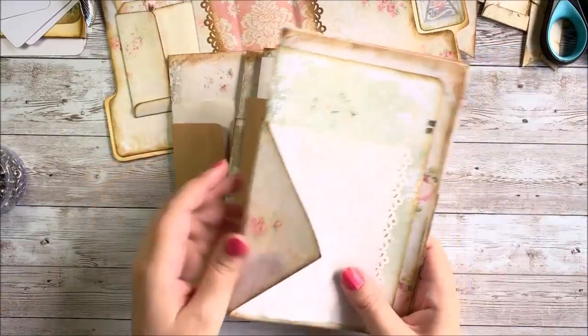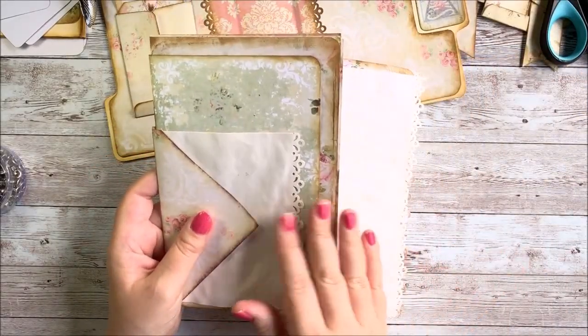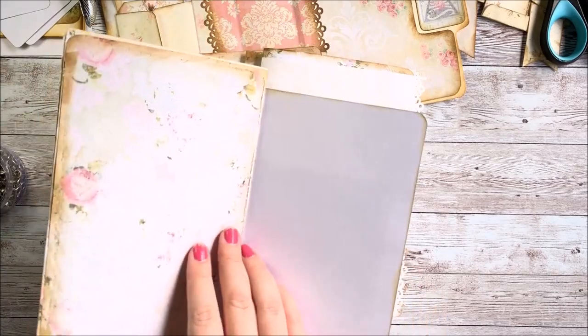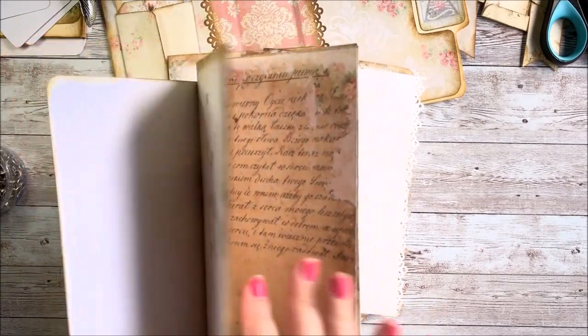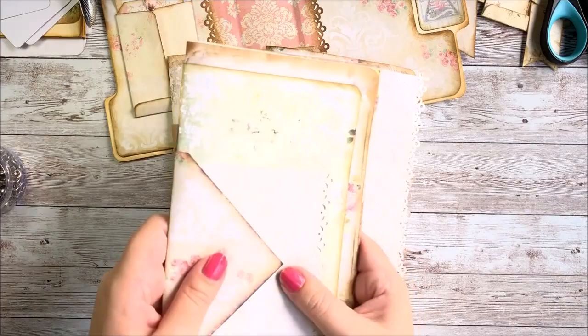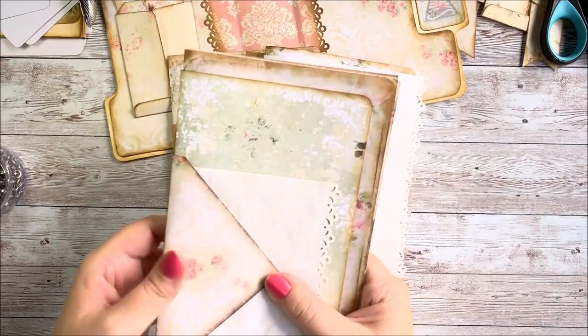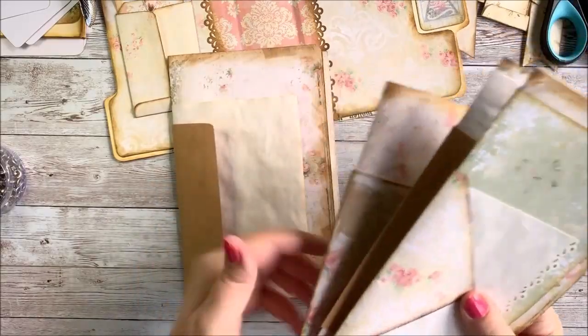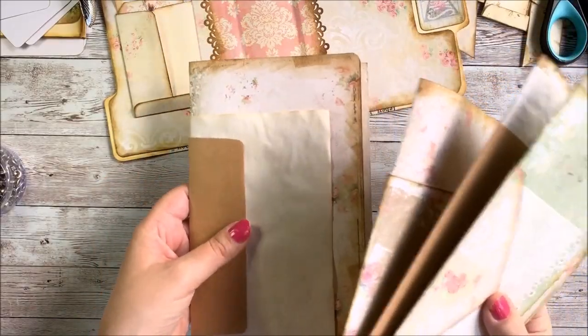Let's talk about what I have here. When you take papers for your journal and fold them in half and put them all together, this is called a signature. I've got like five or six papers folded together — a group of folded pages — and that is called a signature. This journal is going to have four signatures, four groups of folded pages.